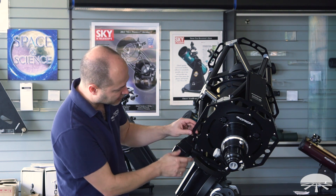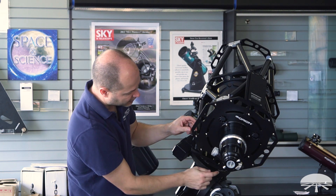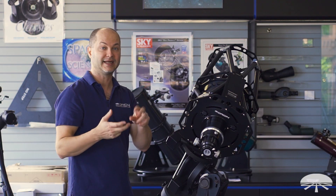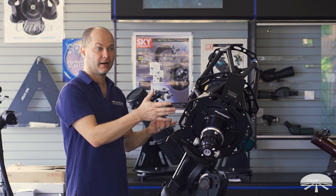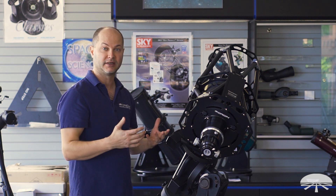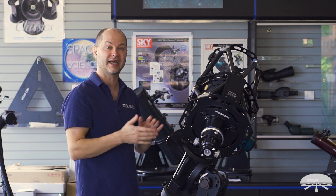While we're back here, if you notice, there are three fans around the perimeter — one, two, and three. They plug in right down here on the bottom. The scope comes with a little battery pack, eight AA batteries, gives you 12 volts. That helps cool the mirror down even faster to ambient temperature so you can get started taking pictures and make sure you're all acclimatized to ambient temperature.